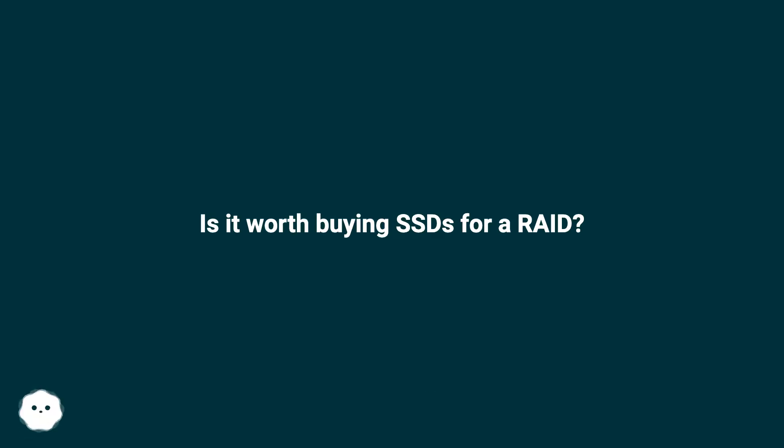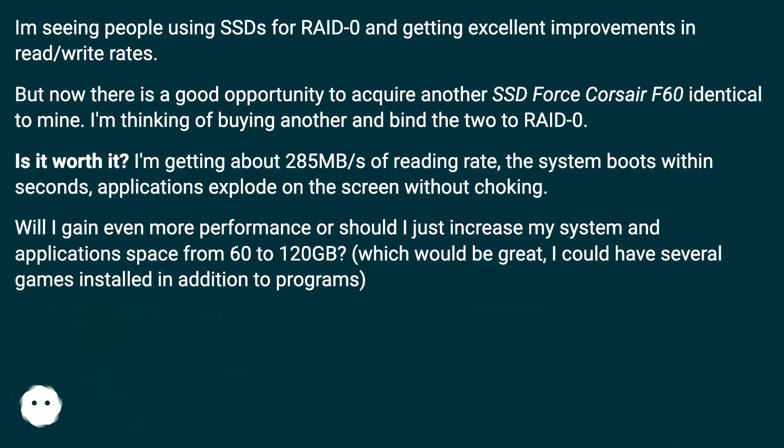Is it worth buying SSDs for a RAID? I'm seeing people using SSDs for RAID-0 and getting excellent improvements in read/write rates. But now there is a good opportunity to acquire another SSD — a Corsair Force F60 identical to mine. I'm thinking of buying another and binding the two to RAID-0. Is it worth it?